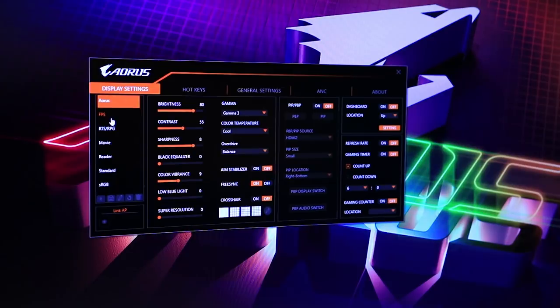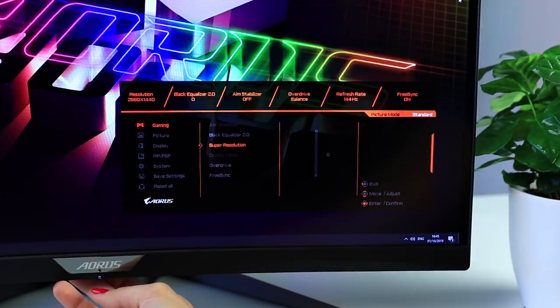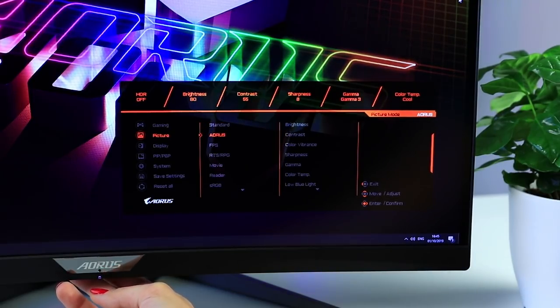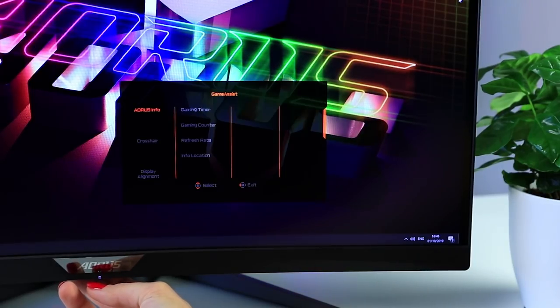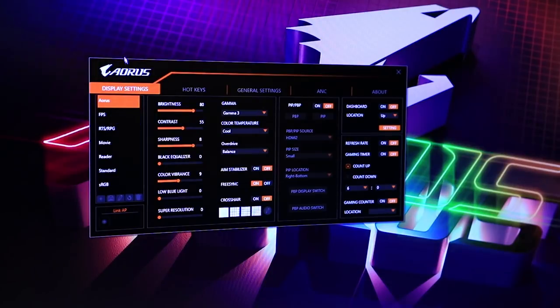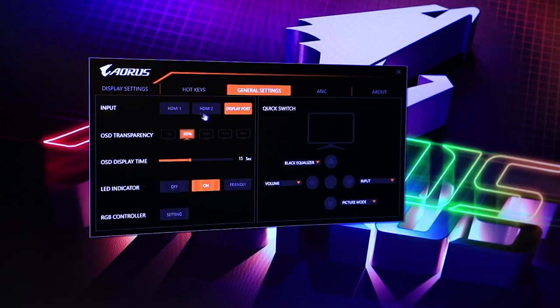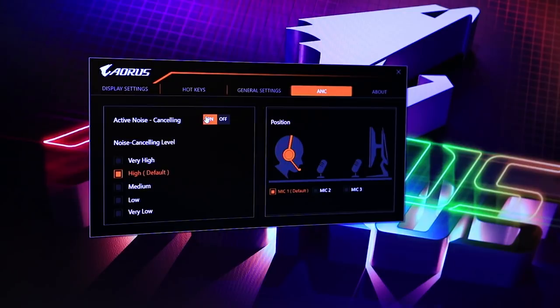A feature I really do like is the OSD Sidekick application, which lets you control all monitor settings from Windows using your mouse. Gigabyte's OSD itself is actually very decent and the little joystick works great, but being able to use software instead is a really nice bonus. In there we also find several game-enhancing features like anti-motion blur, on-screen crosshairs, and an upgraded contrast enhancer. Gigabyte is basically taking on the industry giant ASUS ROG when it comes to monitor features for gamers — something several older manufacturers still haven't gotten close to.